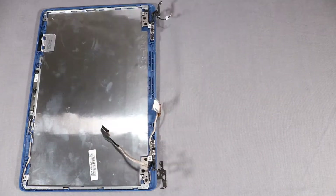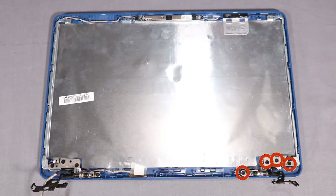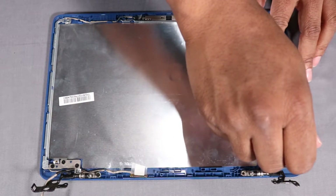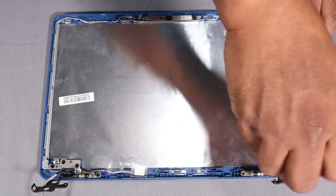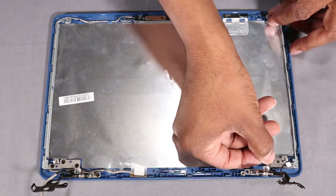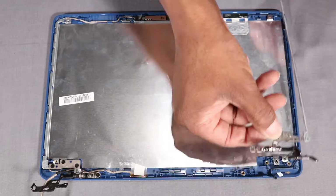Removal: Remove the four 3 mm P1 Phillips-head screws that secure the right display panel hinge to the display enclosure. Lift the right display panel hinge off of the alignment pins on the display enclosure and remove.